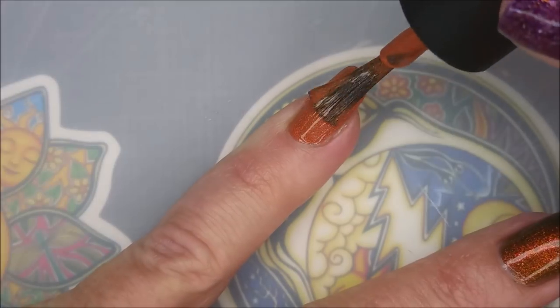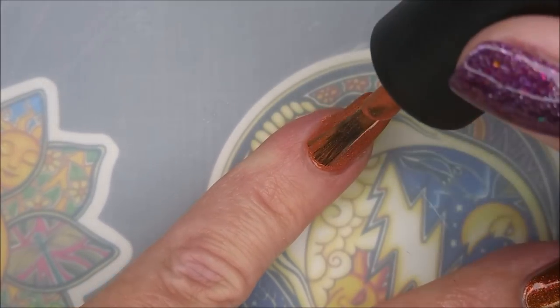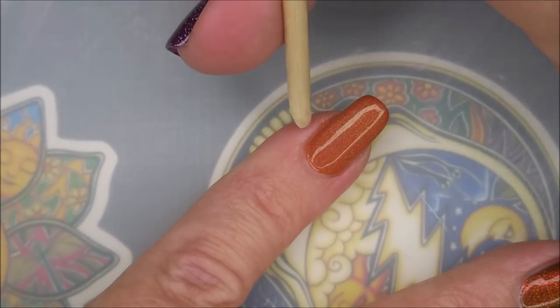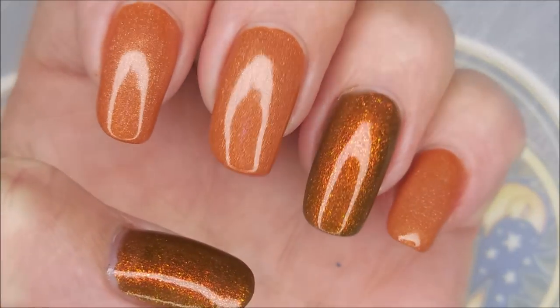Loving these polishes. They both have excellent formulas, and I really do believe this 9-0 could have been a one-coater.